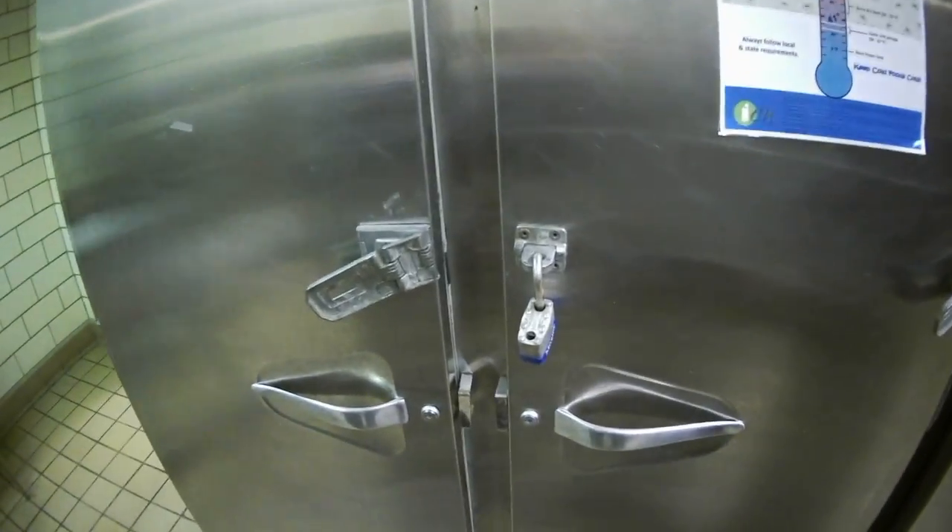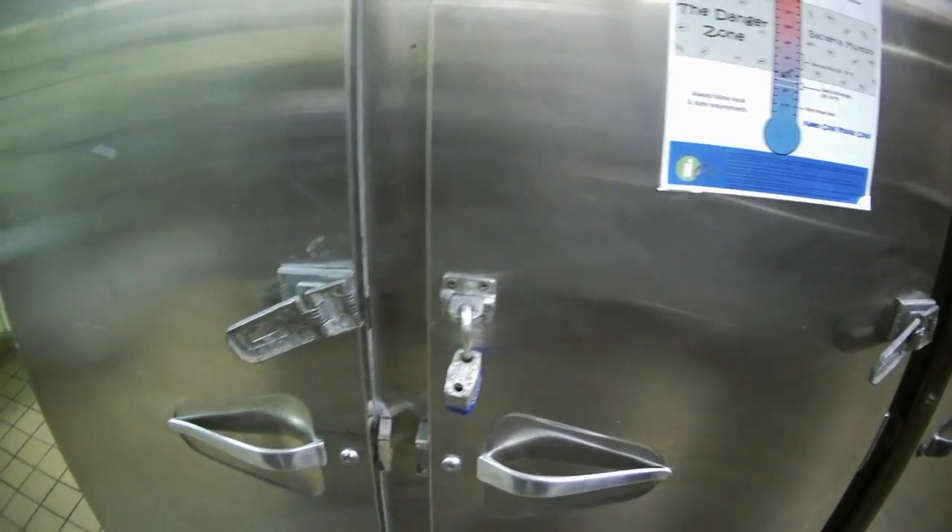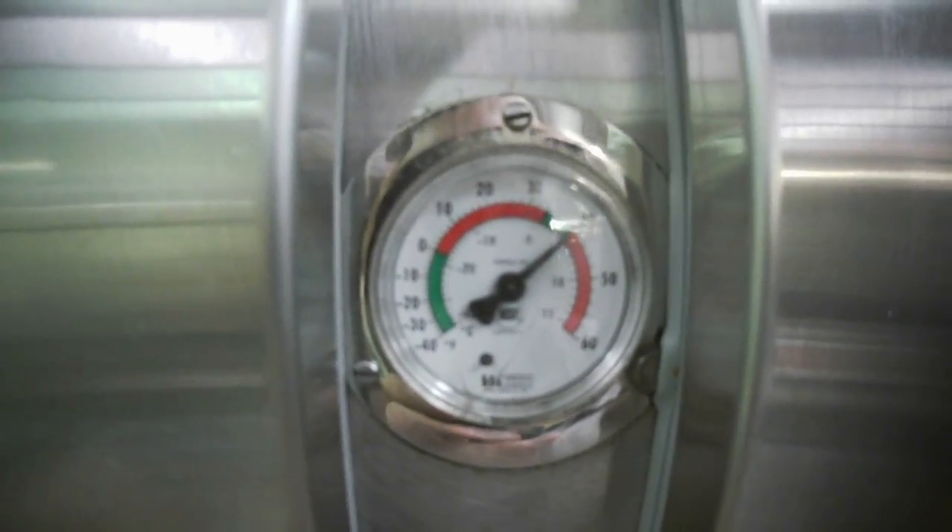Alright, so we're on a reach-in, two-door reach-in. Pretty old unit. Temperature is fine, running 40 degrees. The complaint is that water is leaking on the inside.